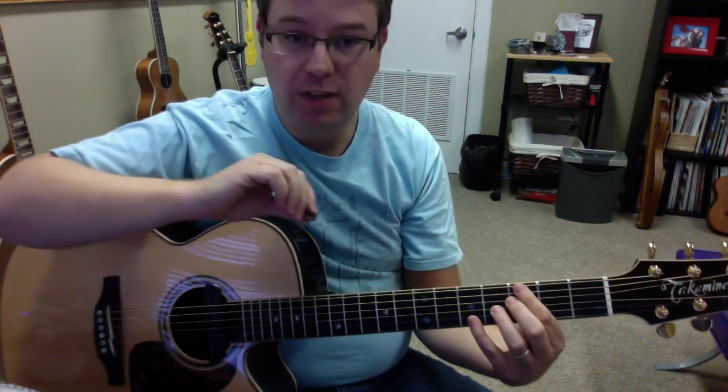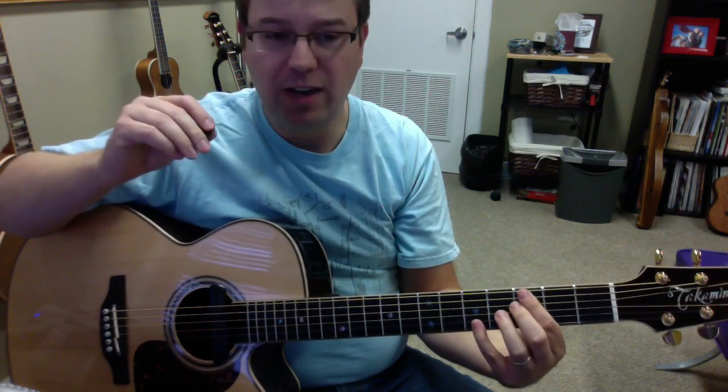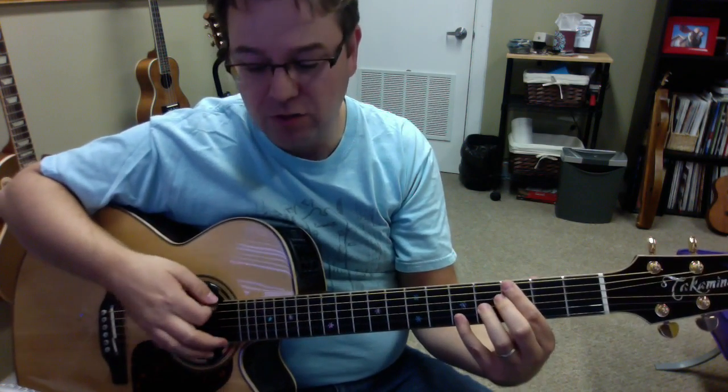This pick is really thick — it's a little more than a millimeter, or about a millimeter thick. So for those guys that like thick picks, that's good. It kind of reminds me of the Dunlop Jazz 3, which a lot of guys like, though the shape is different. The bevel is pretty nice too, which allows the pick to glide off the string nicely.